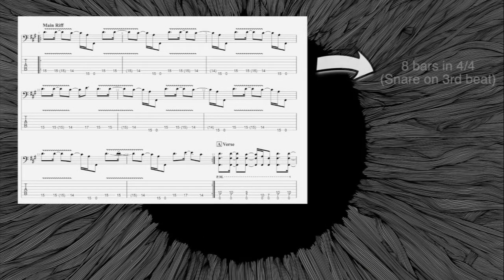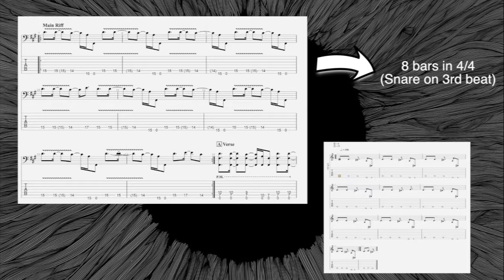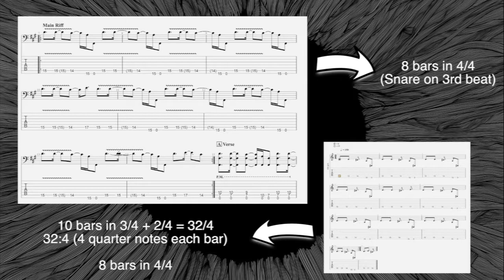Now let's understand why all the beats will be aligned again. If you see the picture above, it shows the original tabs written in 4/4. You can easily count eight bars in 4/4 — remember, the snare is always on the third beat of the bar. Below, you can find the riff written in 3/4. As we said before, we have ten bars in three quarter notes, plus the last variation which is about two quarter notes. In total, 32 quarter notes.